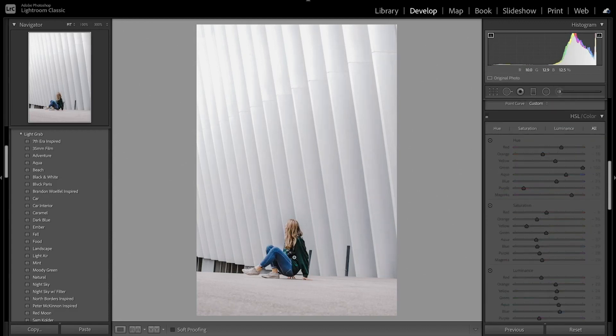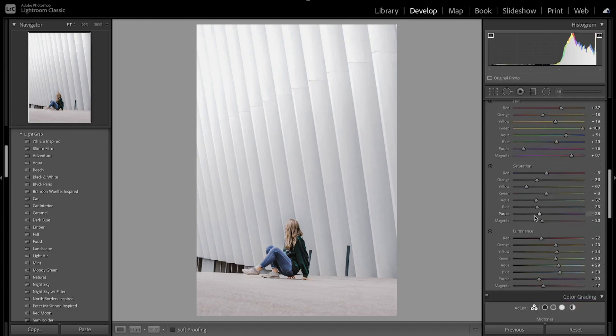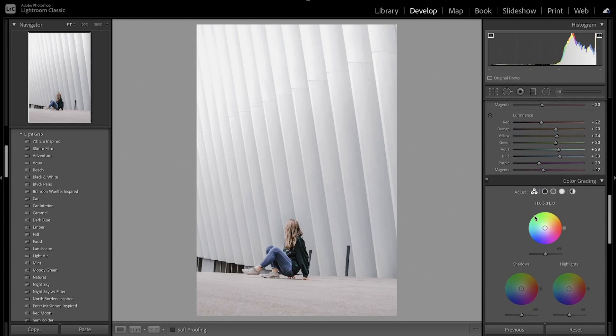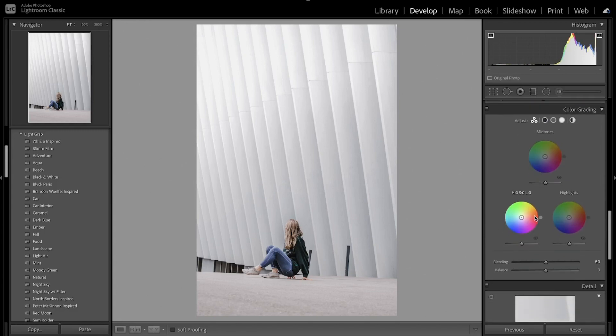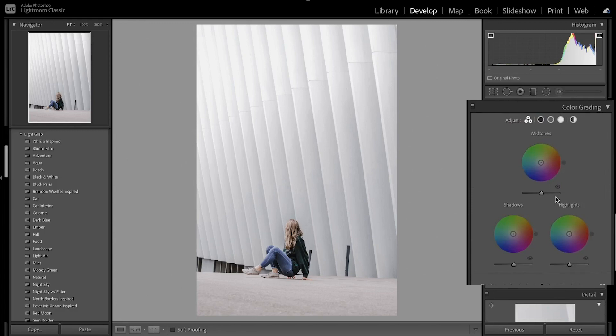That fixed a lot of the colors — the skin tones are no longer too orange and there isn't a lot of color bleed in the background. I brought that in and made the background more white, and overall made the foreground look a lot better. Now we're going to move on to color grading, which is close to split toning — they updated it in the new Lightroom update, and they've also added the midtones while shadows and highlights remain the same.